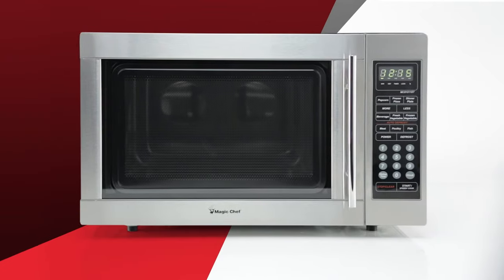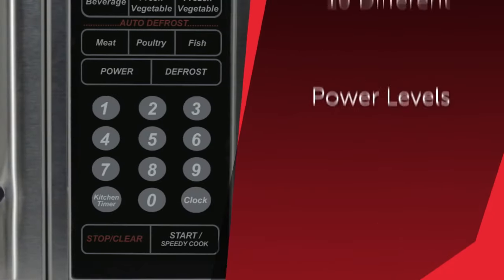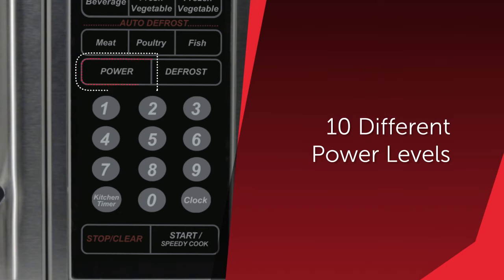It delivers cooking, defrosting, and reheating performance with up to 1100 watts of cooking power, as well as the versatility of 10 different power levels and a multi-stage option to effortlessly configure the microwave to your cooking needs.